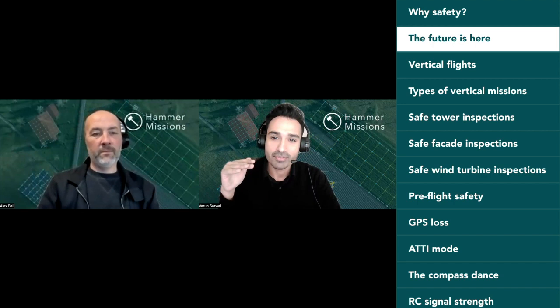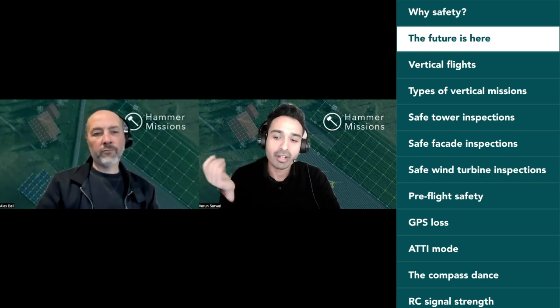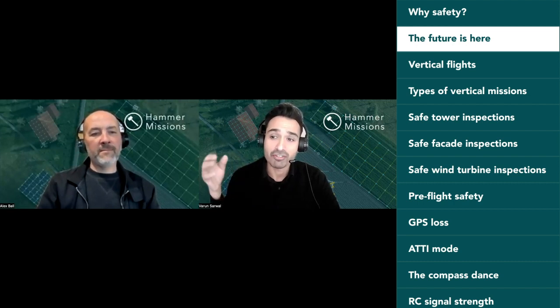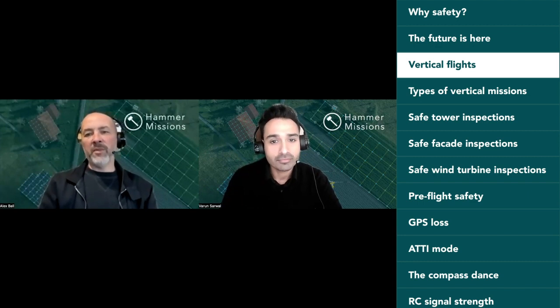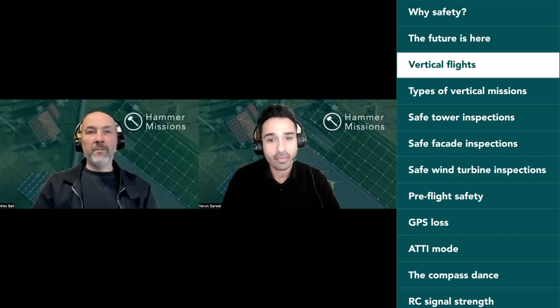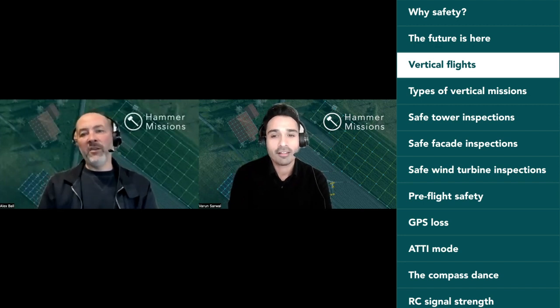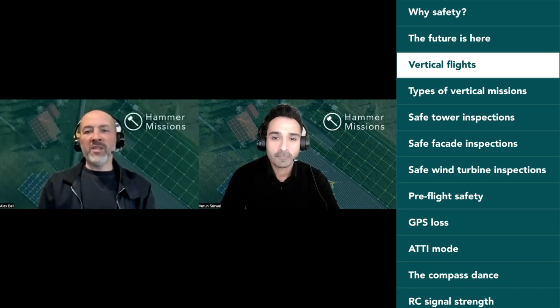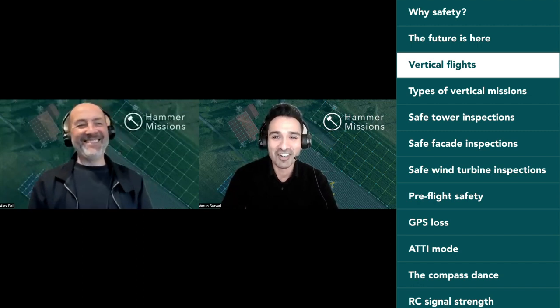Over the last three to four years there's been an emergence of more vertical flights — flying not just at one altitude but at many altitudes, taking in data from many different angles. That runs side by side with advancements in technology: drones now have better sensors and obstacle avoidance. Things that couldn't be done a few years ago are now almost an everyday occurrence for operators. But it doesn't mean it's not dangerous — which brings us back to safety.